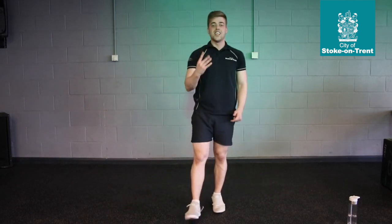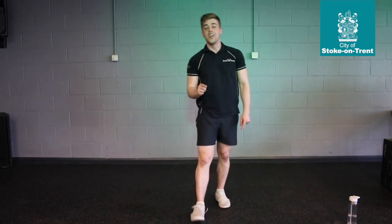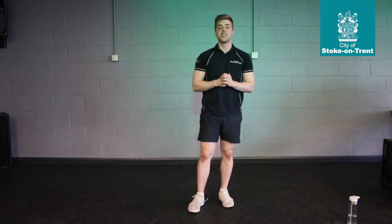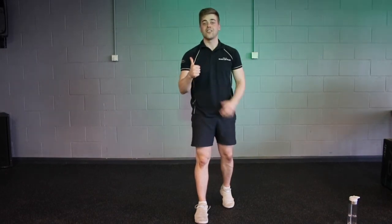That's our four exercises for today. Let me know how you get on — comment below if you like it, give me a thumbs up, give me a share. Hopefully I'll see you tomorrow. Stay safe. Bye-bye.